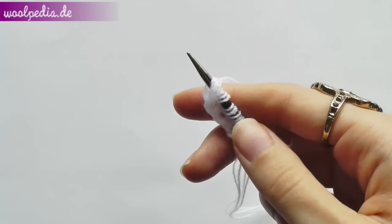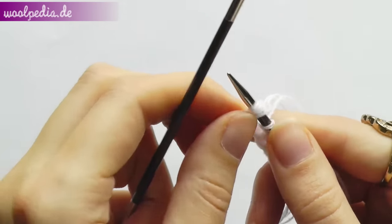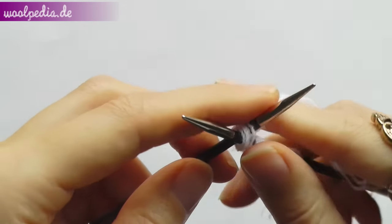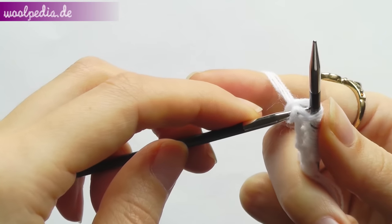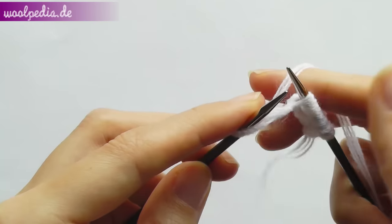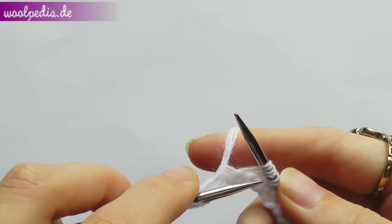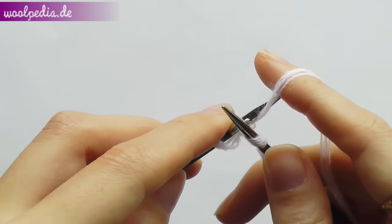So these are our eight stitches. Now we're going to knit row one. In this row we will knit all stitches. Insert your needle from above, grab the yarn, pull through and take off. Now the front loop is loose — that means we have to knit through the front loop. Insert your needle from the bottom, grab the yarn, pull through and take off.